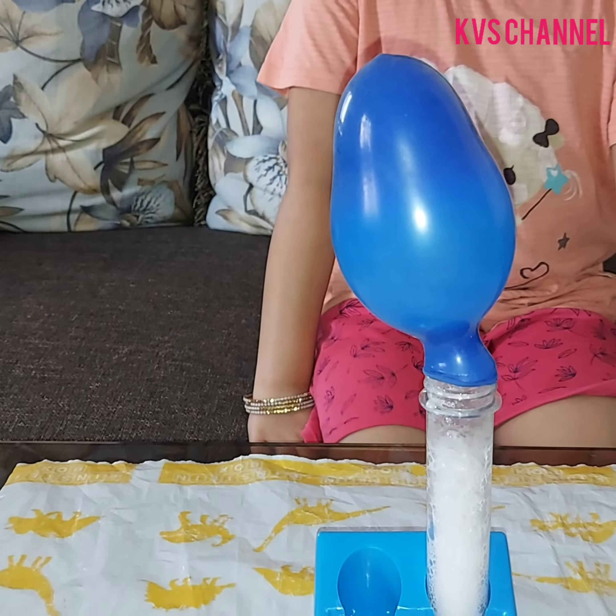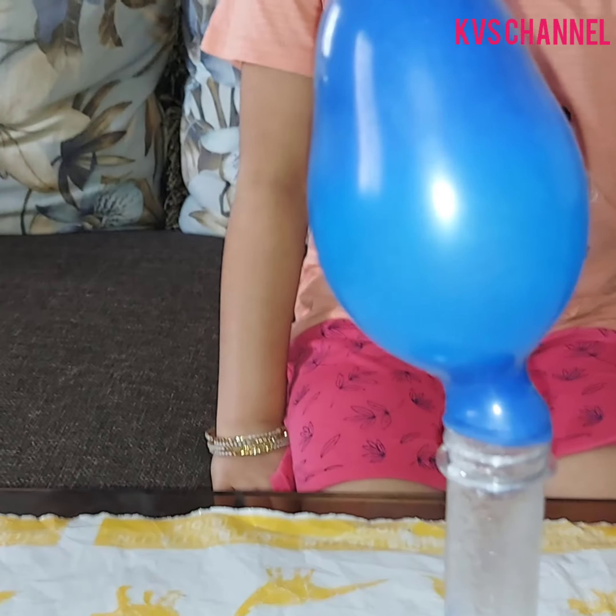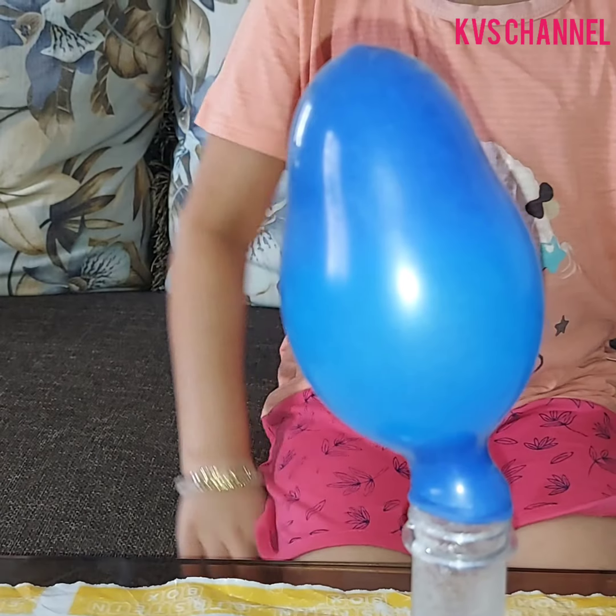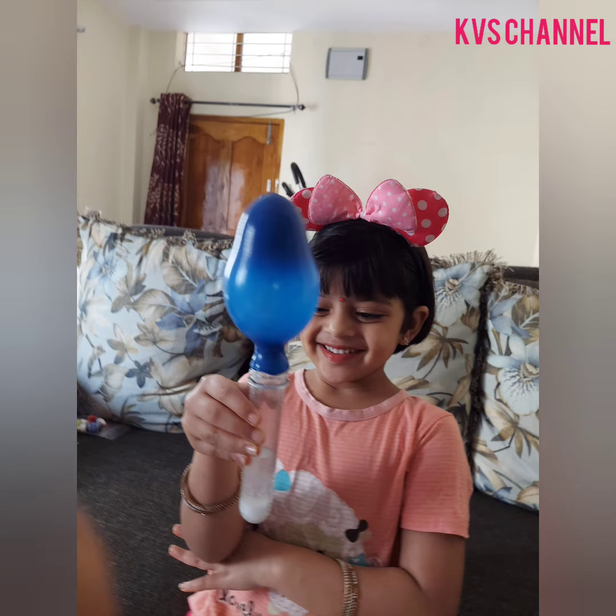Wow! Let us know the science behind this. When vinegar and baking soda are mixed, a chemical reaction takes place. Carbon dioxide gas is released which fills up the balloon.